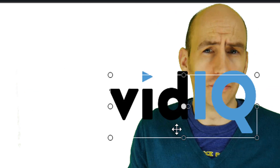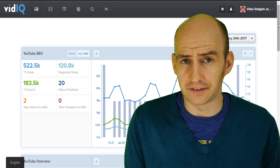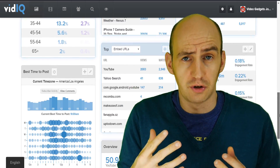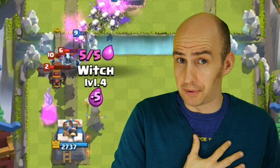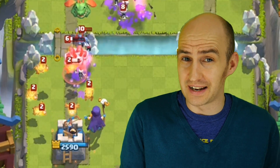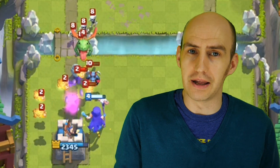So what are the benefits of a green screen? First and foremost, context. This is vidIQ, here is our product — I can talk to you about it with it in the background. Travel blogs: what a perfect way to illustrate where you've been and what you've done. And as for gaming, think of the possibilities. I'm personally a Clash Royale fan and I'm seriously considering using this technique in my future videos on my own channel.